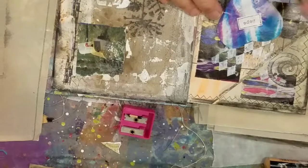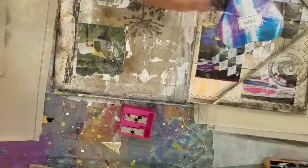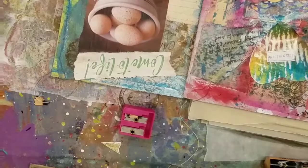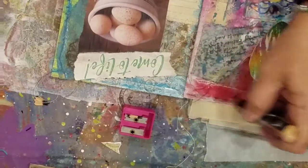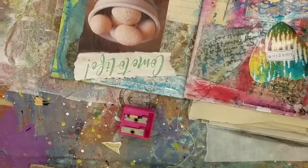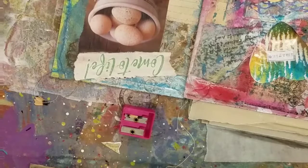This is where it's at for me — I like the art journal, and the tags and making the dangles. That's where it's at for me. That's where I feel like I'm doing something.